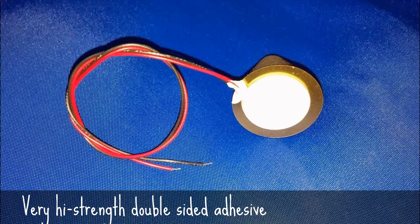A high-bond-strength, double-adhesive disc is mounted on the foam base for mounting to virtually any surface, any position.